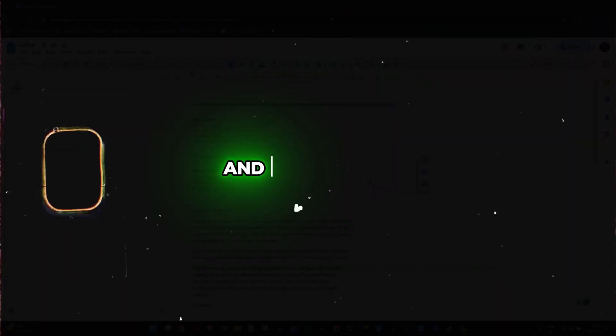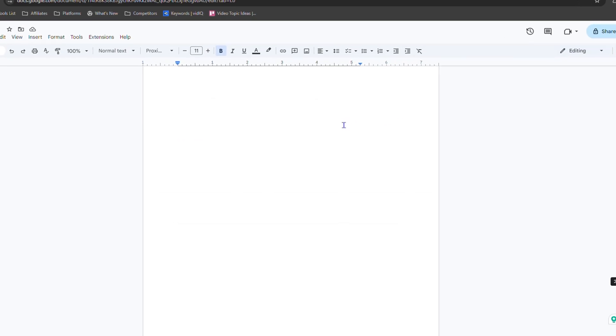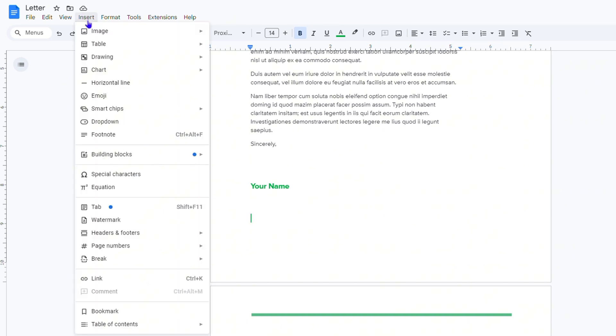Welcome back to Drew Tutorial. In this video I'm going to show you how to add a watermark in Google Docs. I'm on a Google Docs document, and in order to add a watermark you just need to go ahead and click Insert from the menu options here.